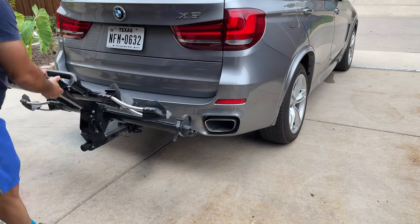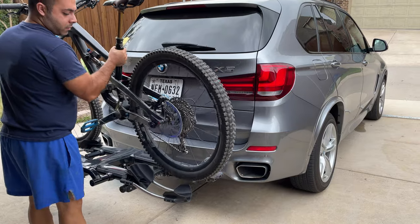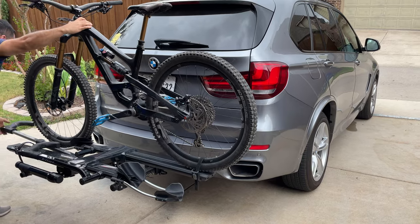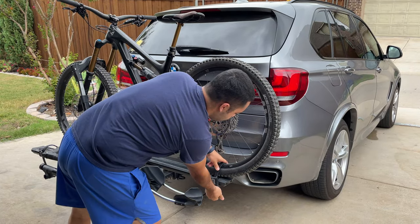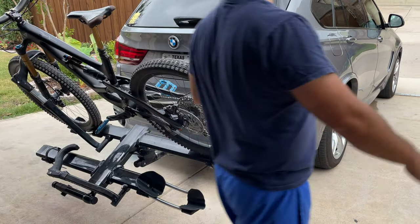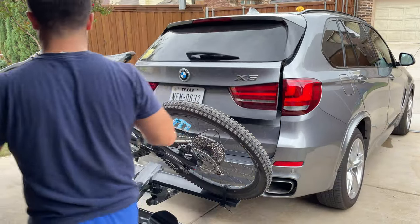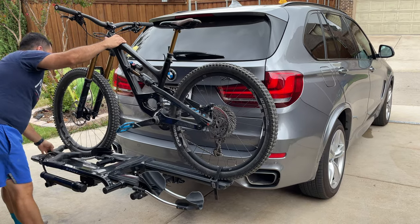As you can see, it's very easy to open up the bike rack. Now I'm placing a bike on it. In the rear you have that zip tie, and in the front you have that large extended arm that's going to clamp down onto your tire. You can tilt the bike rack back to have access to the back of your vehicle, whether you have a station wagon or an SUV.